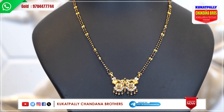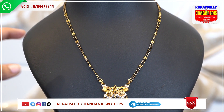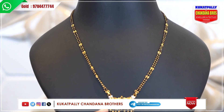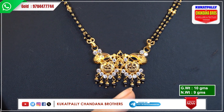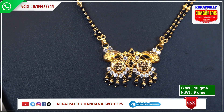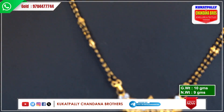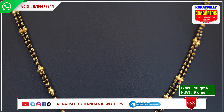So, if I look at this pattern, I have two lines. You can look at the bottom line — the top one has golden balls. There is a yellow pattern and a diamond pattern. We will change the hangings with black beads and make it colored beads. It is a very beautiful pattern. Gross weight 10 grams and net weight 9 grams.